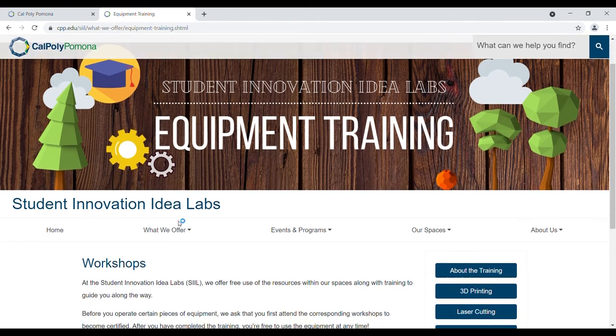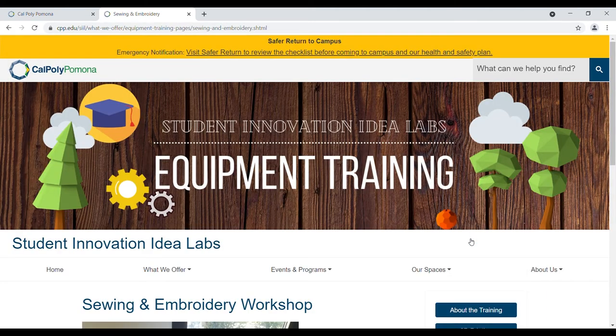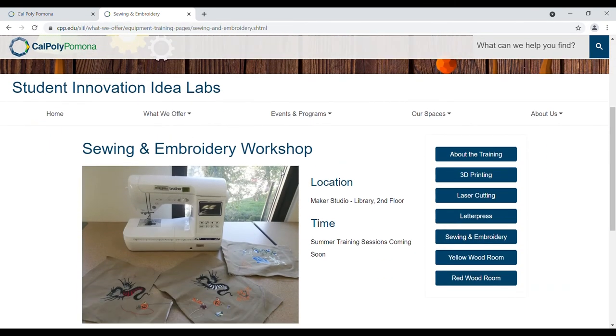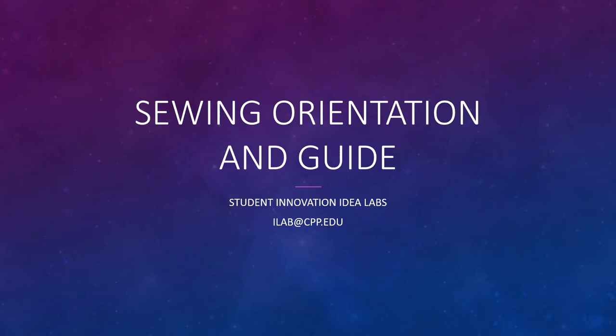This will take you to a list of workshops available for you to take, such as laser cutting, 3D printing, and of course, sewing and embroidery. Here is where you will find a button to register for the workshop. This is the workshop you will need to complete after these videos, so you can get officially certified by demonstrating proper use of the sewing machine in front of a qualified technician, such as myself.